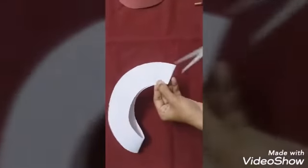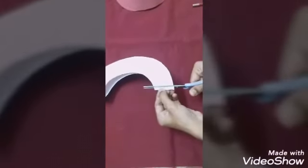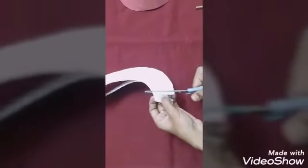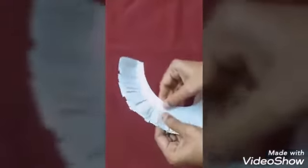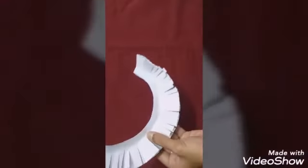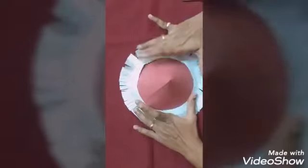Leave some extra space and then cut. We need this piece. Along the pencil line, make small cuts — leave a little tab and then cut, leave and cut, continuously, all around till the pencil line. Now the whole circle piece is cut in this part only. Fold the tabs up like this — fold the whole circle.